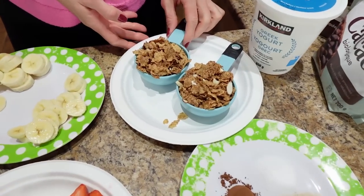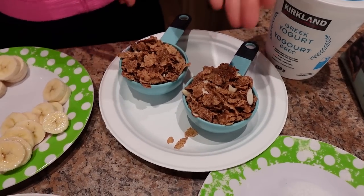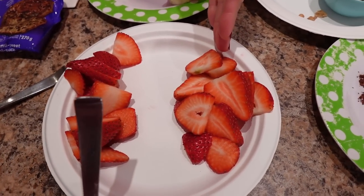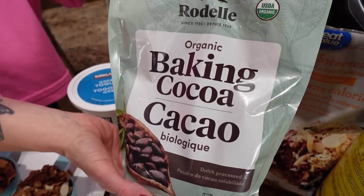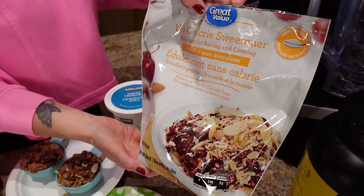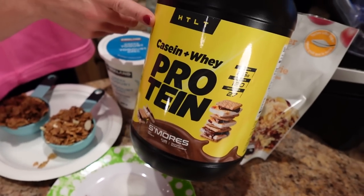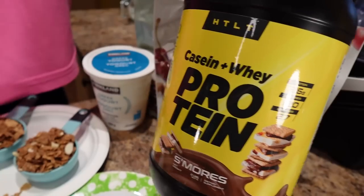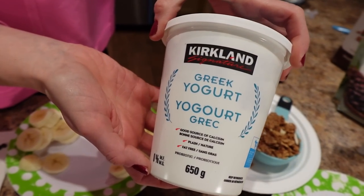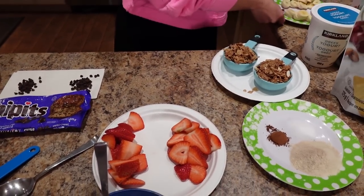Here's what you need for the Greek yogurt bowls: half a cup of chocolate almond Special K cereal, half a medium banana sliced, half a cup of sliced strawberries, a teaspoon of cocoa powder — I'm using unsweetened baking cocoa from Costco — a teaspoon of low-calorie sweetener, Great Value brand from Walmart, 17 grams of protein powder — I'm using HTLT sups S'mores flavor, code NICOLE to try it — and three quarters of a cup of plain Greek yogurt, zero percent from Costco. Plus a teaspoon of mini chocolate chips.